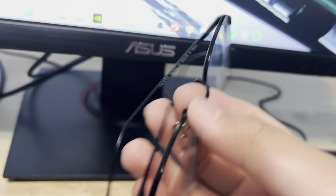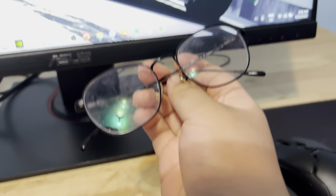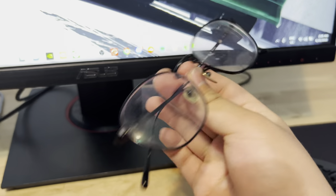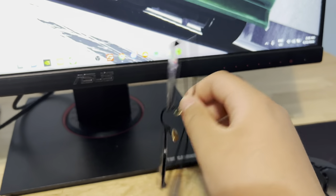These are my glasses. I wear these when I play games. They're a bit dirty right now — I have not cleaned them in a while. There's a bunch of fingerprints all over them. I'm probably gonna get them cleaned tonight, just go to the sink and wash them with water.